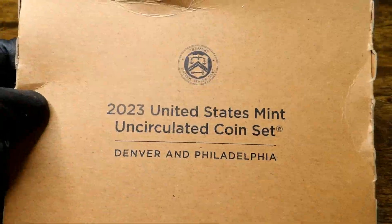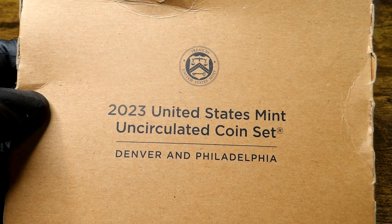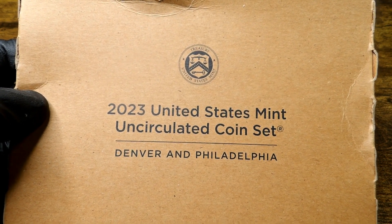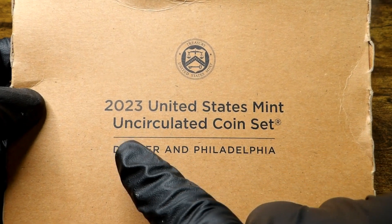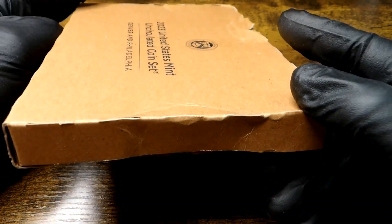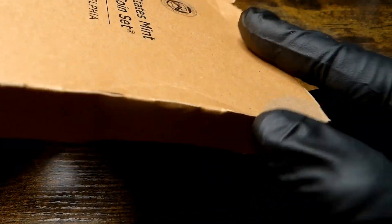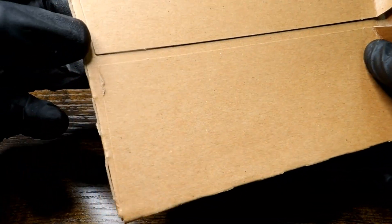Hey guys, welcome back! In this video I'm going to show you an unboxing of — yes, it's very late — a 2023 United States Mint uncirculated coin set. As you can see, it's Denver and Philadelphia. This box has seen some things, let me tell you. It's not open — as you can see it's sealed all the way around.